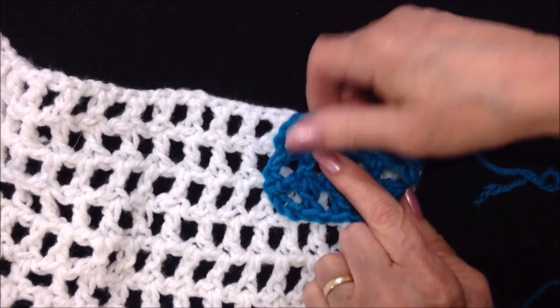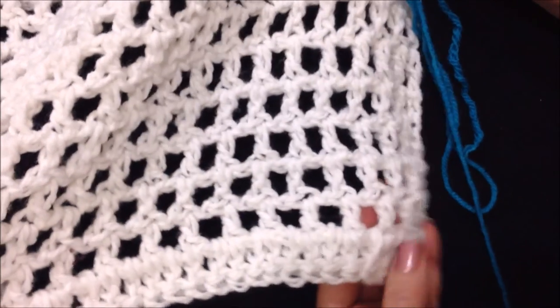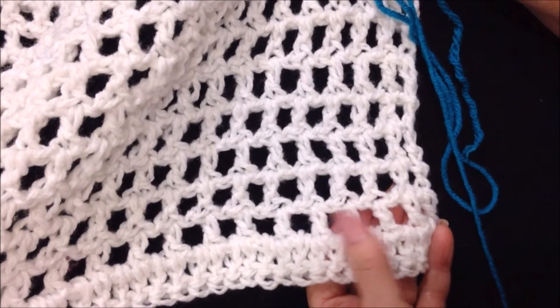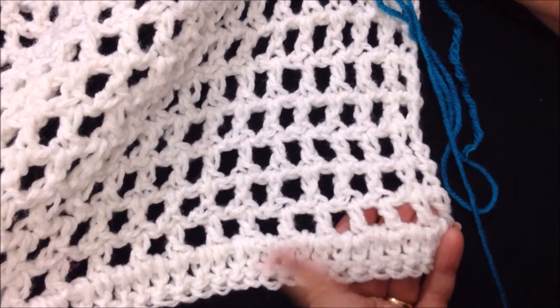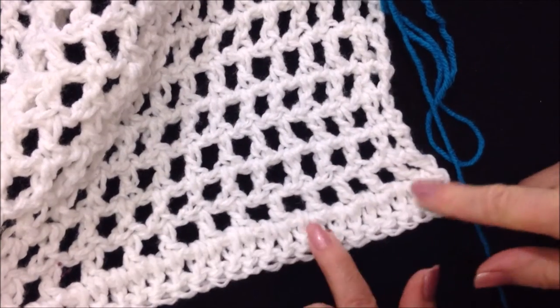You're just going to keep working that row over and over until you have this long rectangle that reaches from your underarm to the center of your chest. Then this very last row is all double crochet.